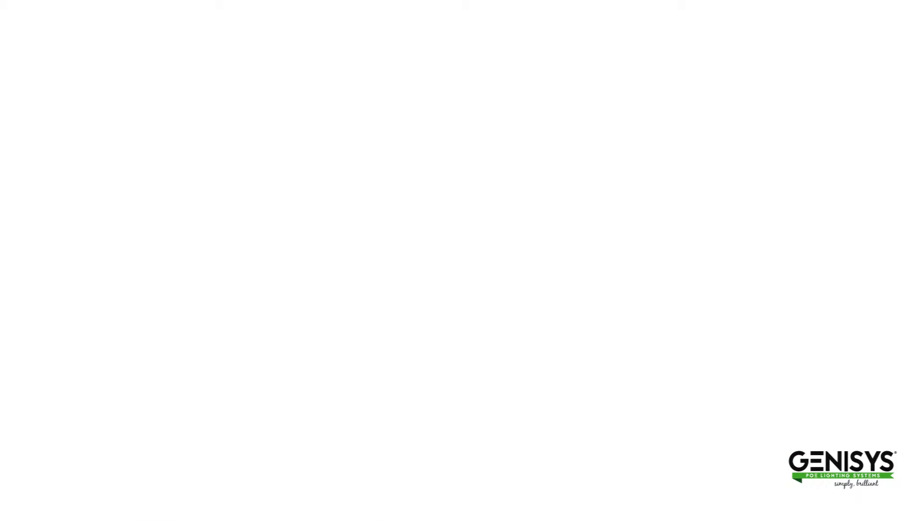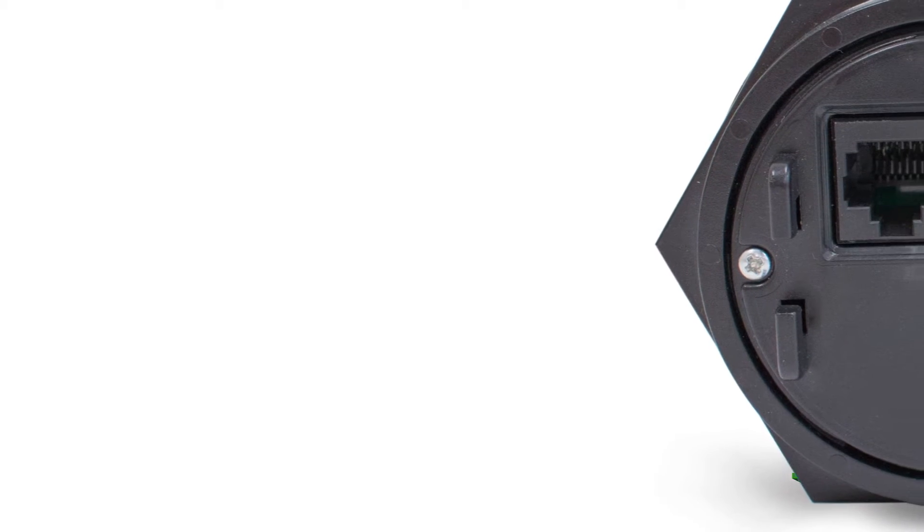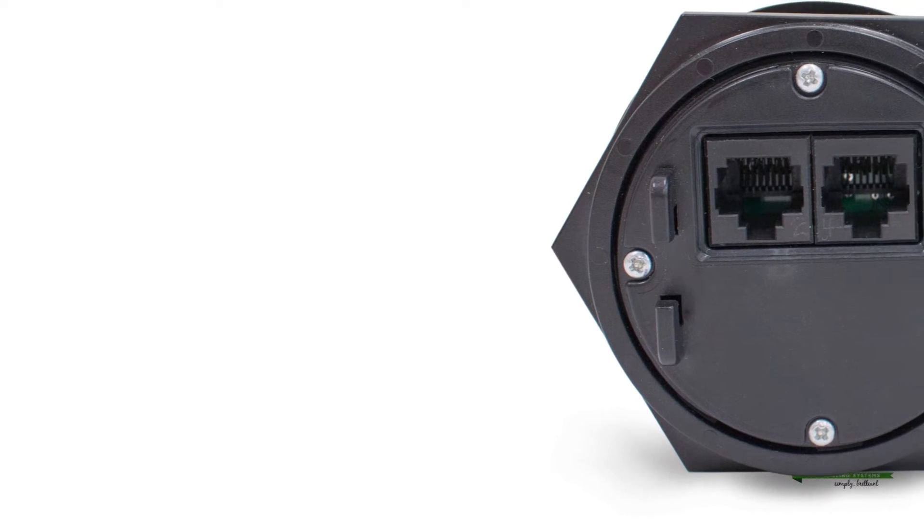Those features are really just scratching the surface of what the sensor is capable of. Additional sensors for things like temperature are already onboard the sensor, and we're constantly coming up with new ways to make this sensor more useful for our users.